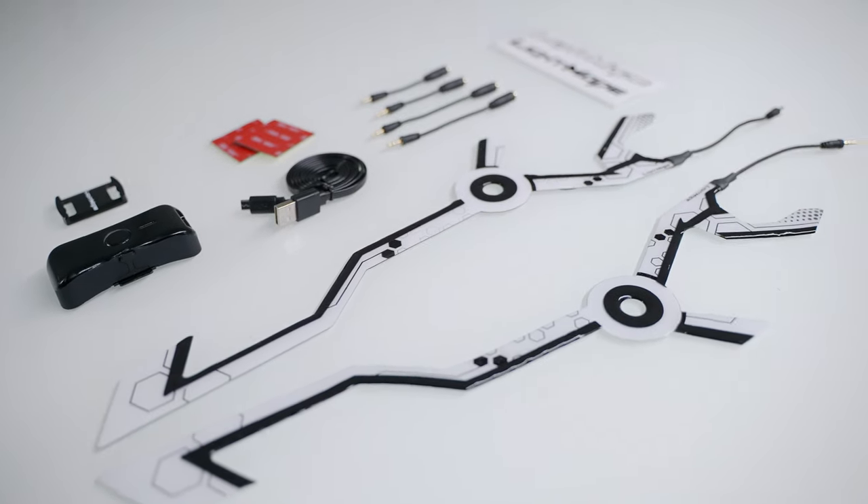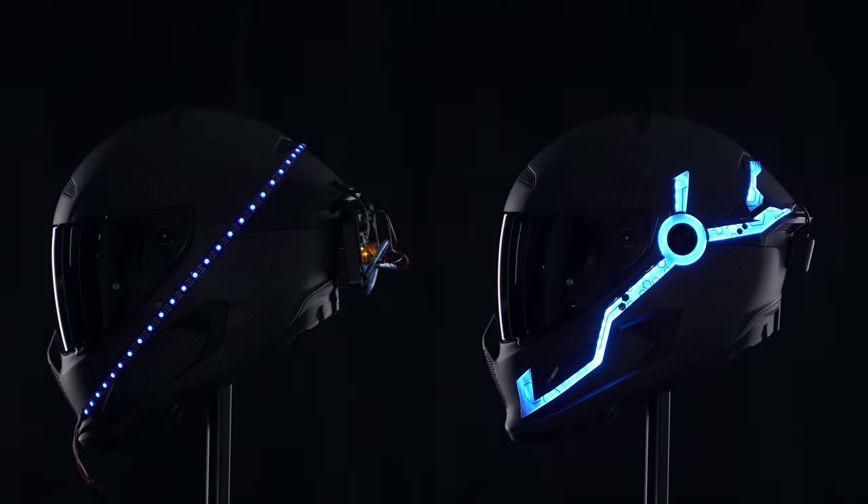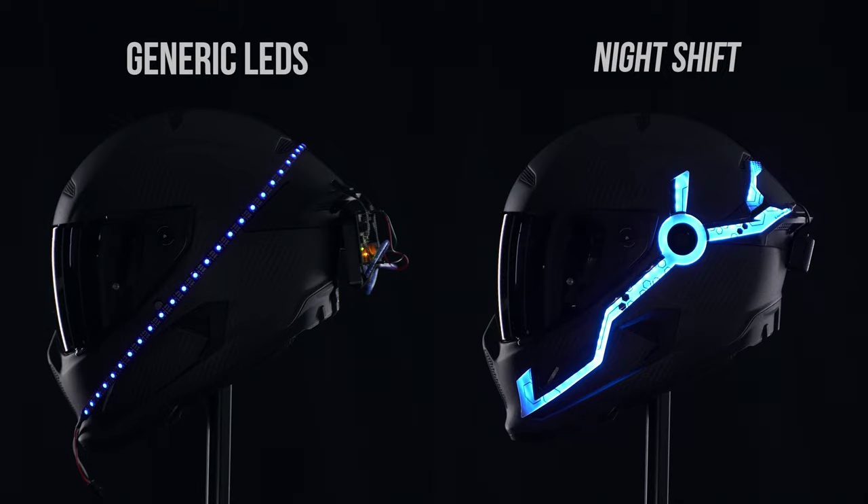Introducing the Light Mode Night Shift. You might be wondering how our technology differs from regular LED strips. On the left, we have a regular LED strip. On the right is ours.